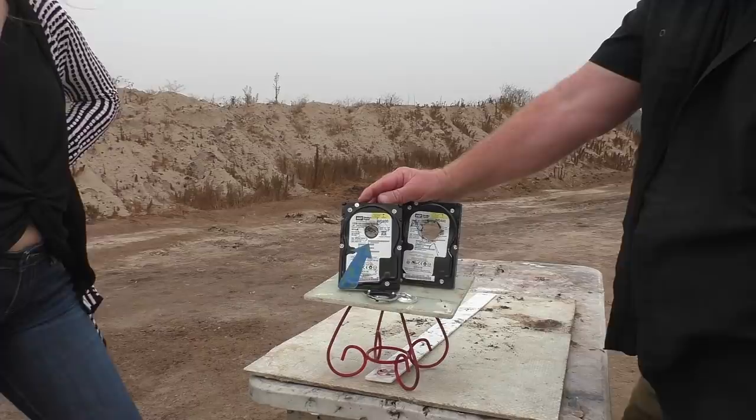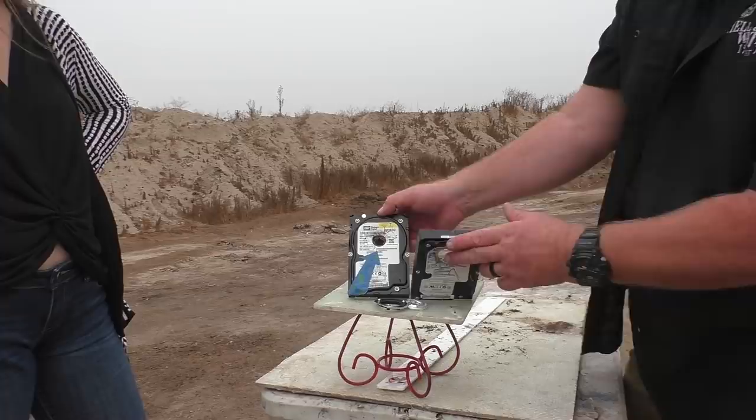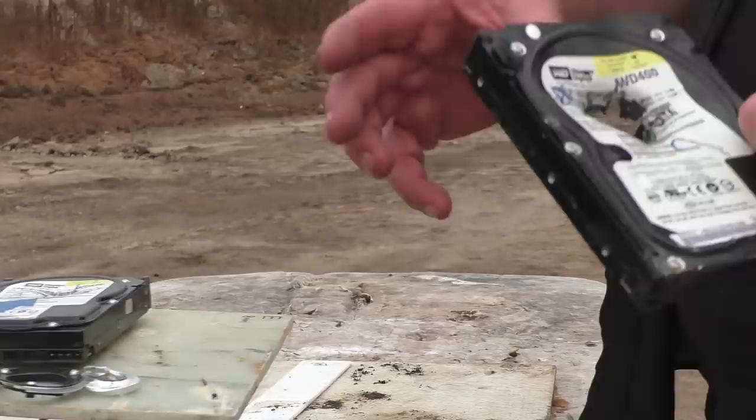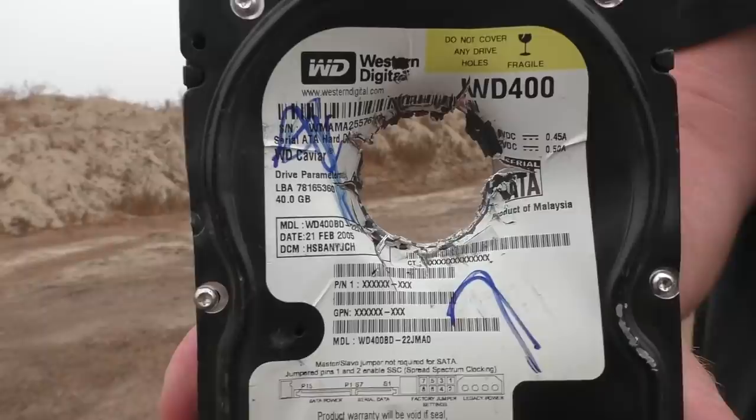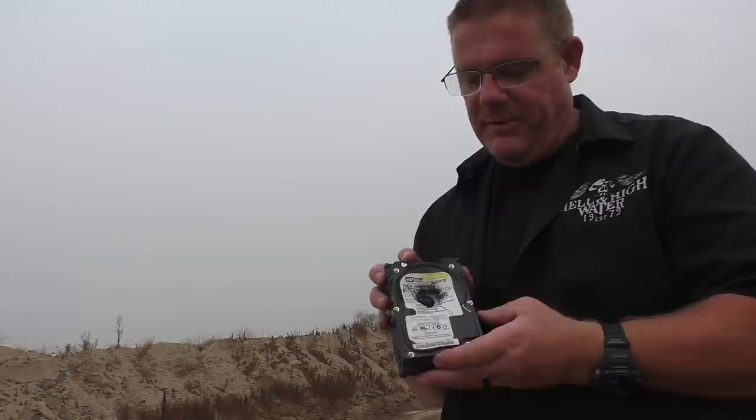Look at the size of that hole - you could put a big toe through that one. It's so cleanly through both of them - that's amazing. You could film right through that thing like a filter. I hope somebody makes a joke in the comments about Hillary's hard drives, knocking all of the sensitive information out of these, because that's never been done before.